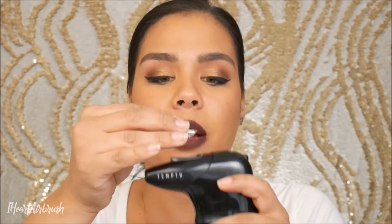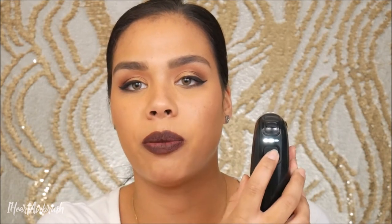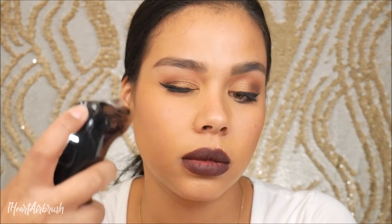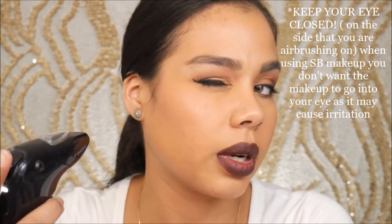Let's go ahead and turn the compressor on — it's already at setting three. Wherever you leave it when you turn it off is where it'll be when you turn it back on again, so it kind of remembers the last setting. I'm going to test it on a tissue first — looks good! Now let's go ahead and apply the highlight. I'm going to get a little closer and highlight the face.